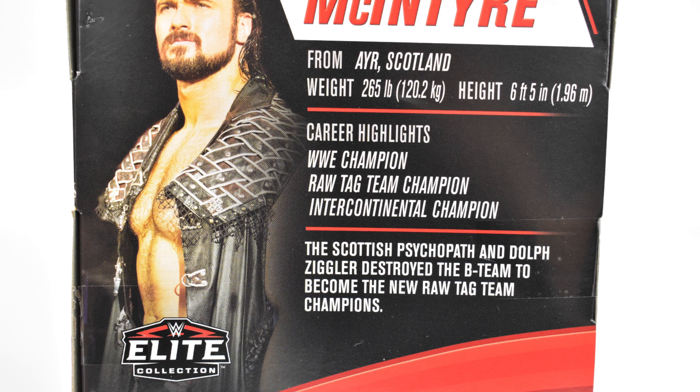Career highlights include WWE Champion, Raw Tag Team Champion, and Intercontinental Champion. The description states the Scottish Psychopath and Dolph Ziggler destroy the B-Team to become the new Raw Tag Team Champions.